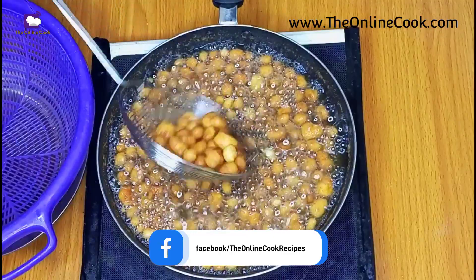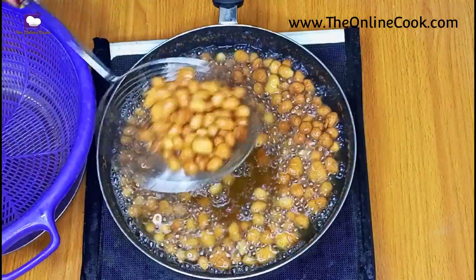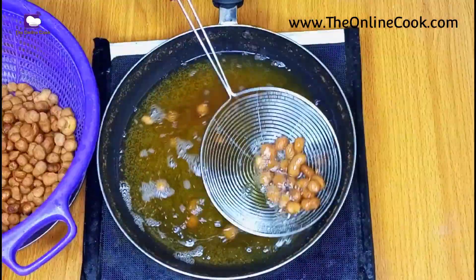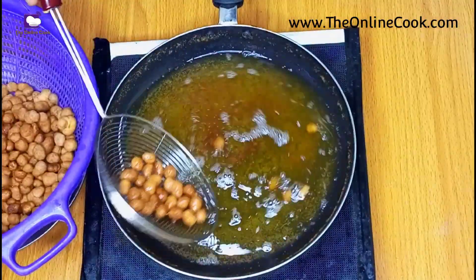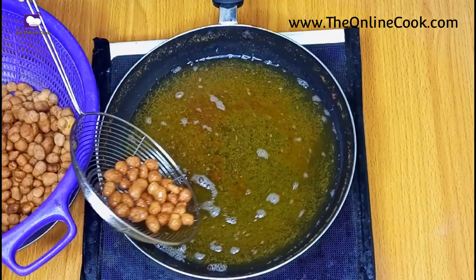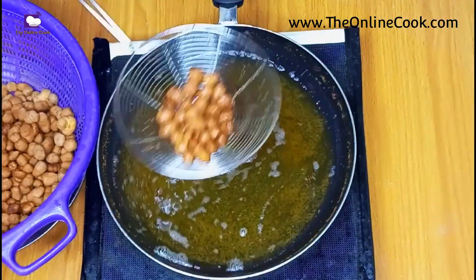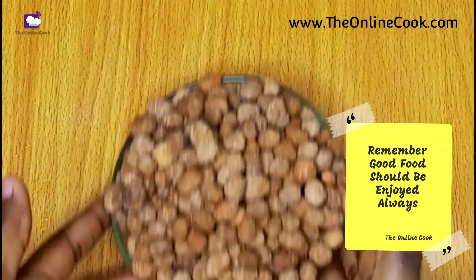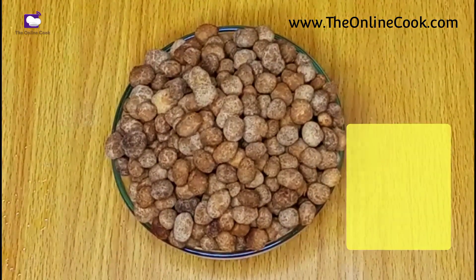If you've loved this video please give it a like and thumbs up, subscribe to my channel, and follow me on all my social media platforms. And remember, like I always say — good food should be enjoyed always. Thank you for watching!